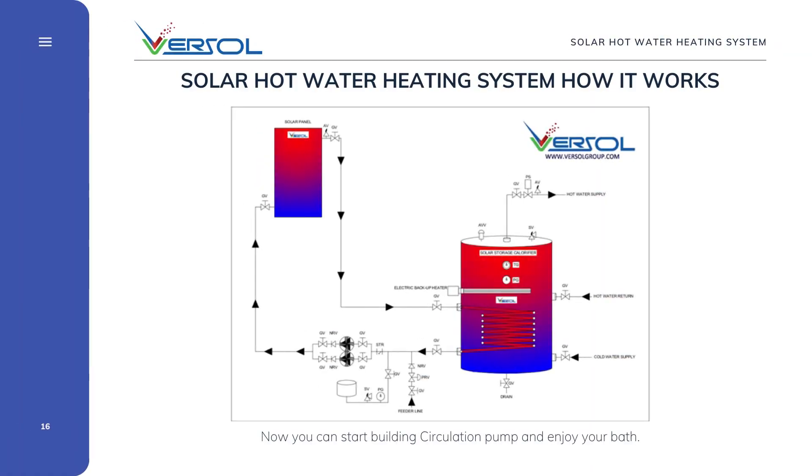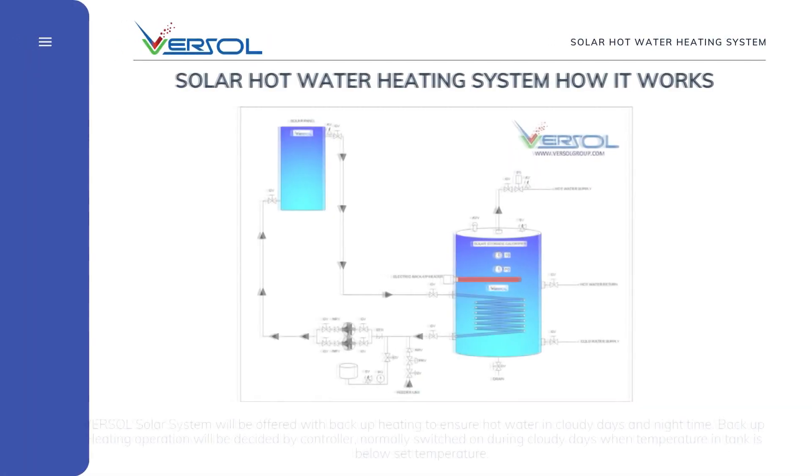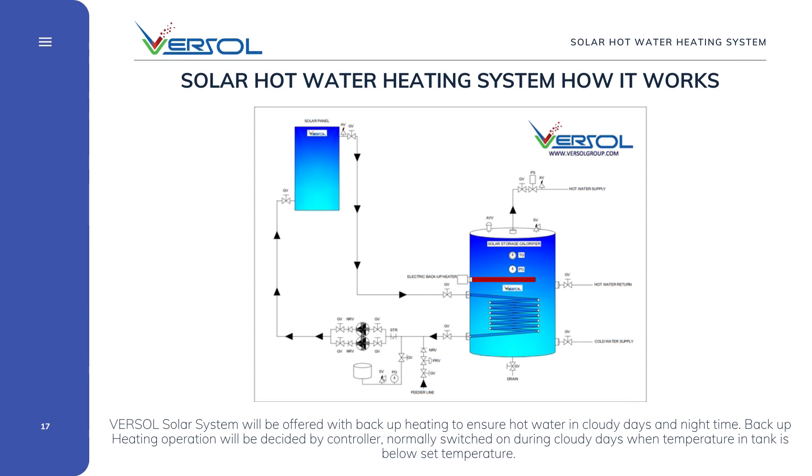Now you can start the building circulation pump and enjoy your bath. The VERSOLE solar system will be offered with backup heating to ensure hot water on cloudy days and at night time. Backup heating operation will be decided by the controller, normally switching on during cloudy days when the temperature in the tank is below the set temperature.